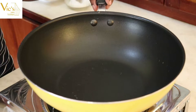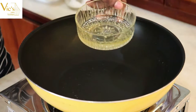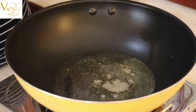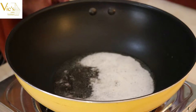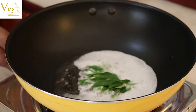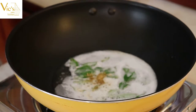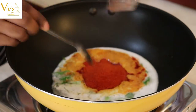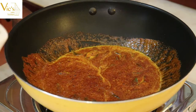Place a non-stick saucepan over medium to high heat. Once the saucepan is heated, add the sesame oil — this is about half a cup of sesame oil. Once the oil is heated, add a tablespoon of mustard seeds and let them splutter. Once the mustard seeds have started to splutter, add the curry leaves, one-fourth teaspoon of fenugreek powder, the four tablespoons of red chili powder, and one teaspoon of asafoetida.